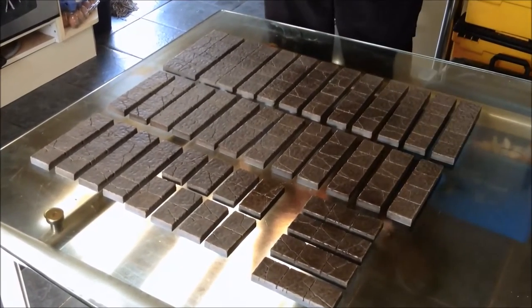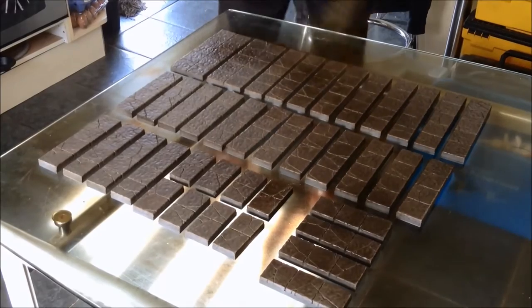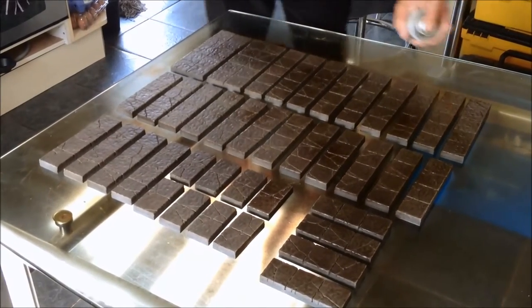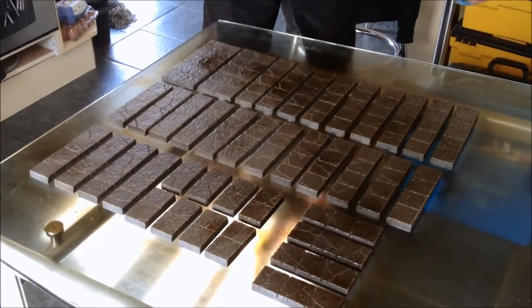I'm going to spray the Moss Green literally sort of randomly, quite heavily in patches, so it gets that green tinge. There we go.